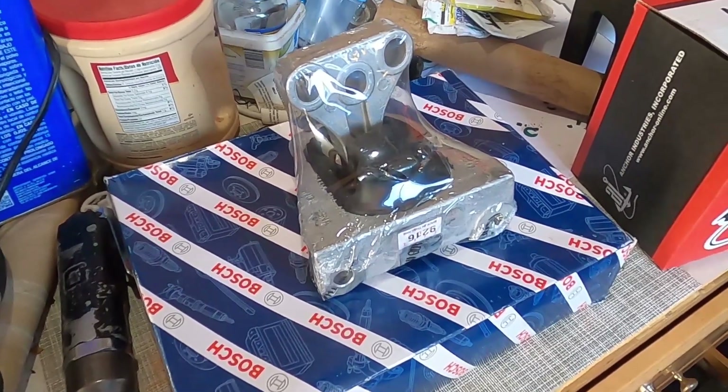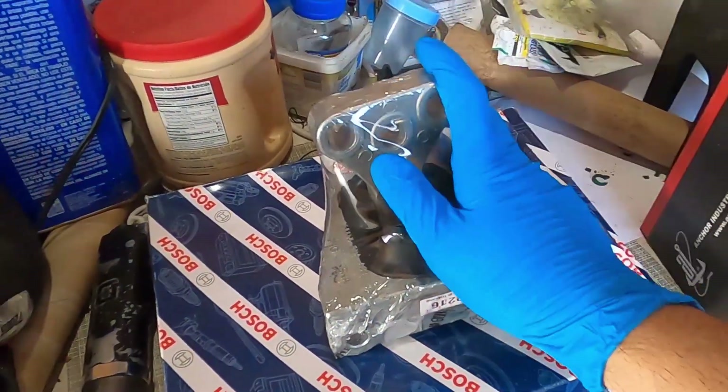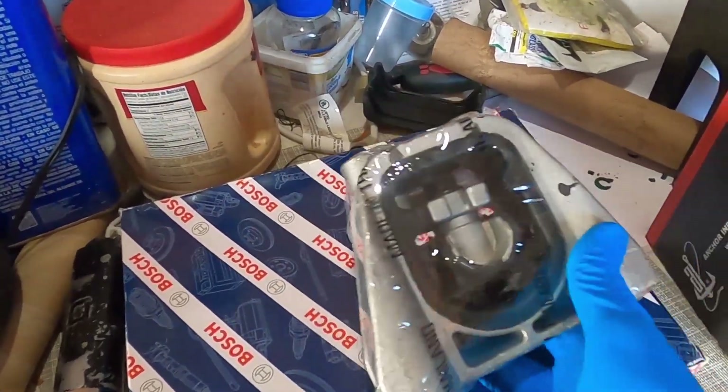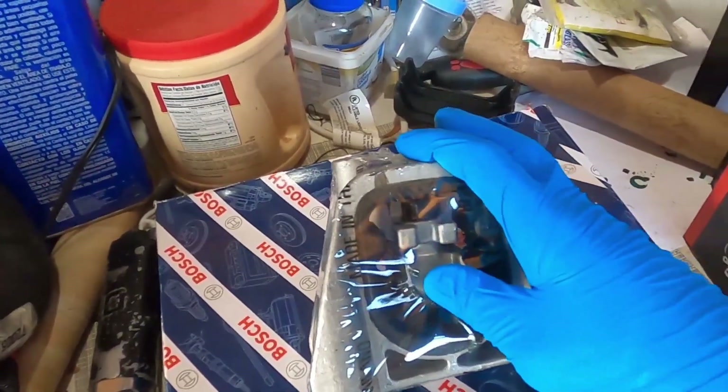What's up everyone, welcome back to the channel. In today's video I'm going to show you how you can reinforce your new motor mounts and make them last a very long time — way longer than how they come from the factory.